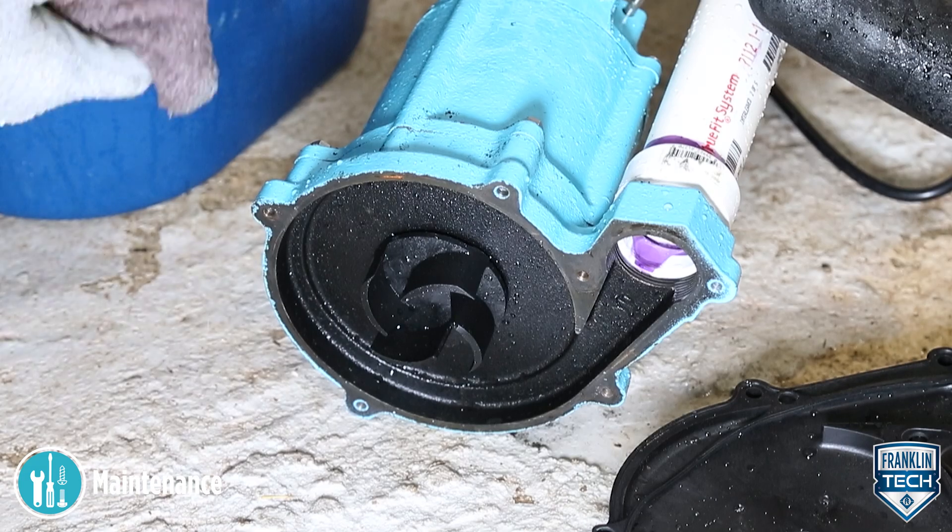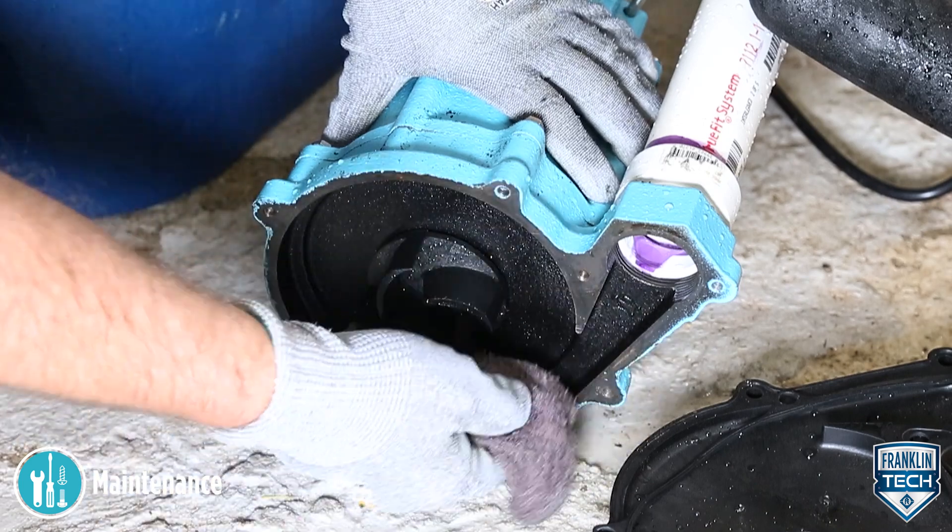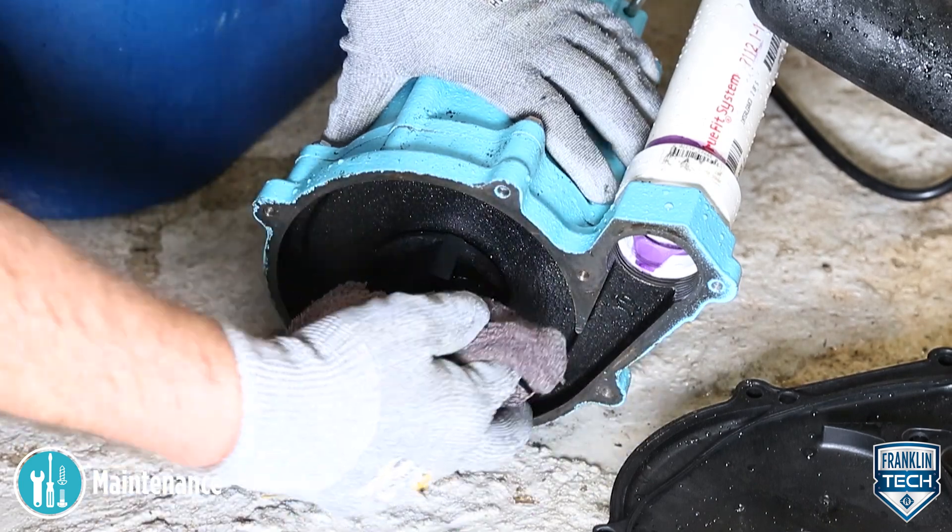Every six months, a detailed periodic cleaning of the pump parts will prolong the life and efficiency of the pump.